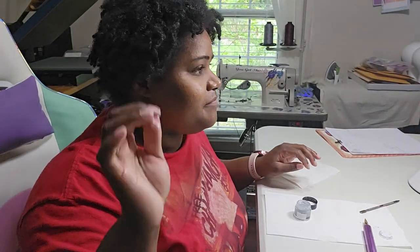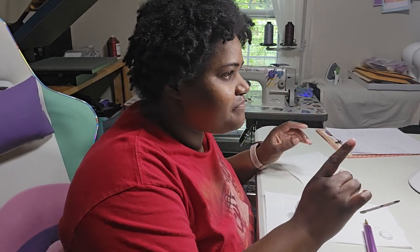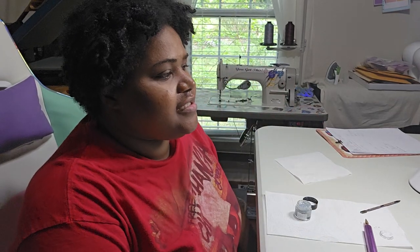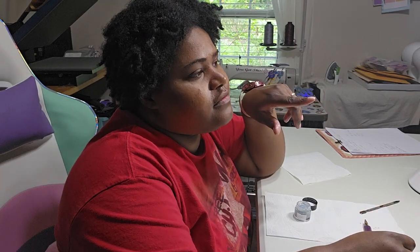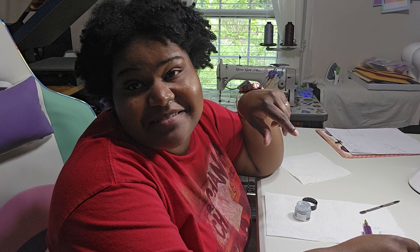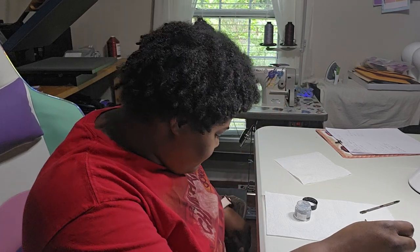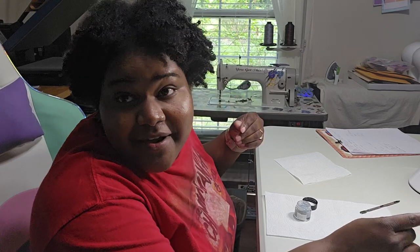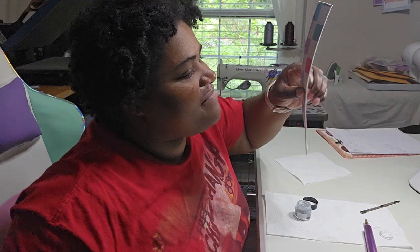Alright guys, so I am back. It's been about a little over 15 minutes for drying this glitter edge paint. I'm sorry, it's been a long session, so I'm trying to remember what I'm trying to do. I got glitter everywhere, by the way. But when you love glitter, it's okay.